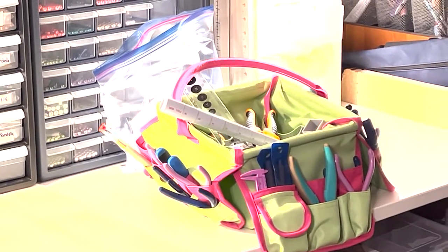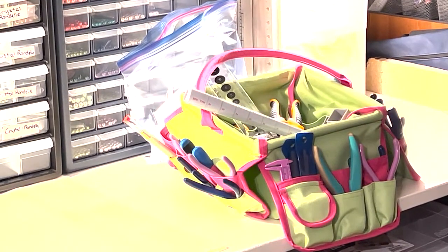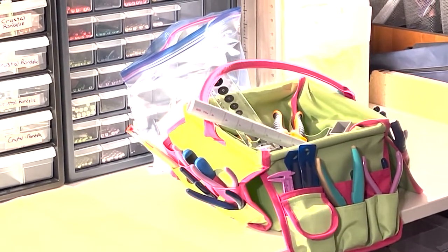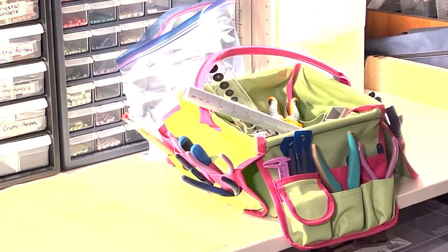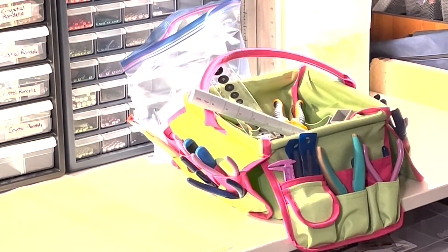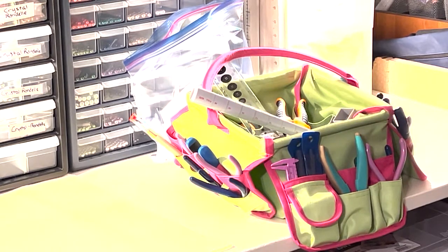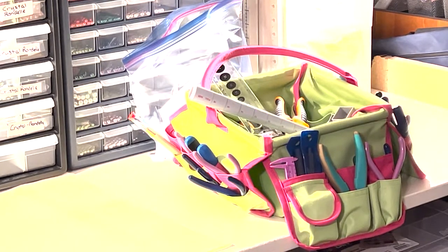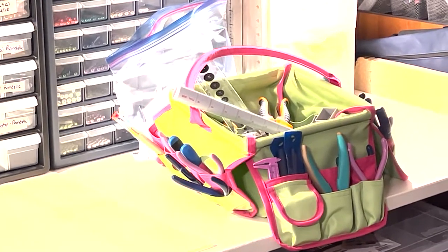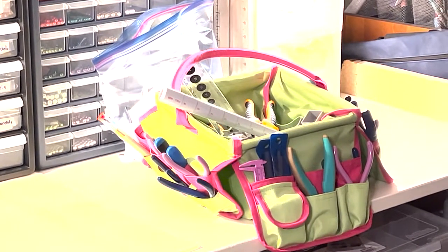This is my Stuff-It bin. I don't know if they make them anymore — that's the brand name — I bought it a long time ago at a local store, but you can find a lot of bins like this online made out of heavy-duty fabric with lots of pockets. I've bought stuff from Everything Mary and Art Bin. I absolutely love this; I've had it for well over 15 years. It stores all of my pliers, my mandrels, rulers, everything I need for jewelry making.